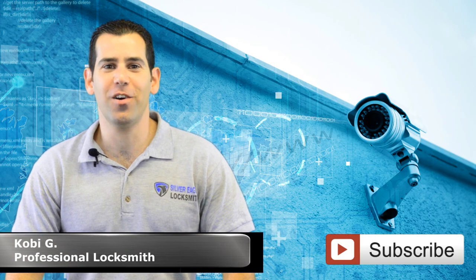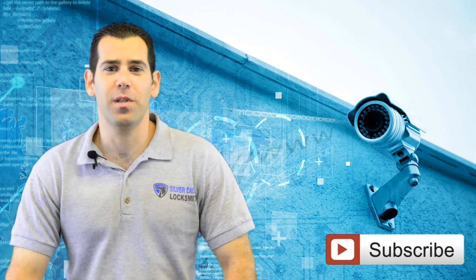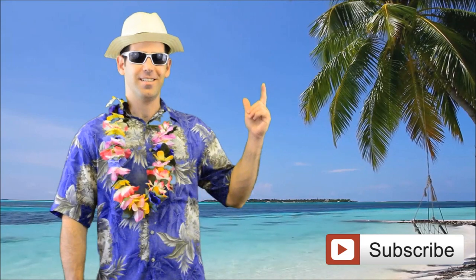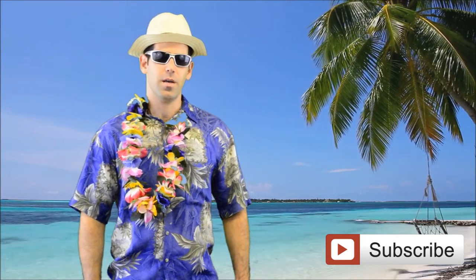Welcome back to Silver Riga Locksmith YouTube channel. Today we are going to talk about the way you can protect your home while on vacation. I am enjoying this beautiful place — I love this island. But who is watching my home while I am on vacation?